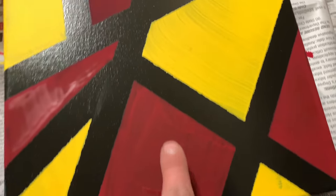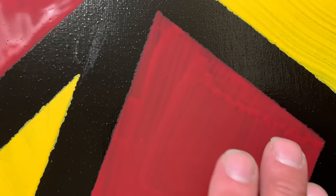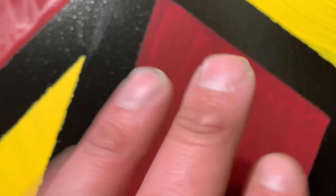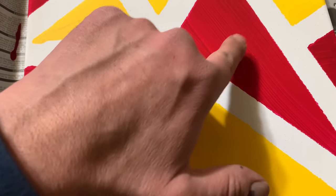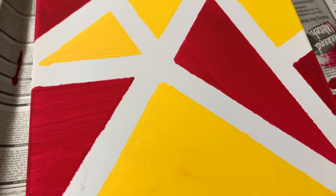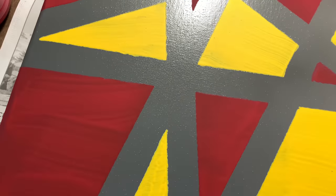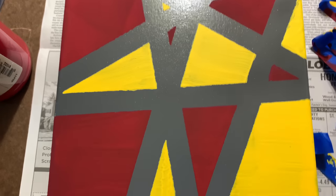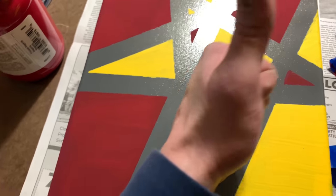These are all dry now, but as you can tell they're very streaky. We used screen printing ink and it probably wasn't the best thing to use. So we're just going to use this as primer and go over it with some regular acrylic paints to try to get these colors evened out. Then we just have to do the backs and we are done.